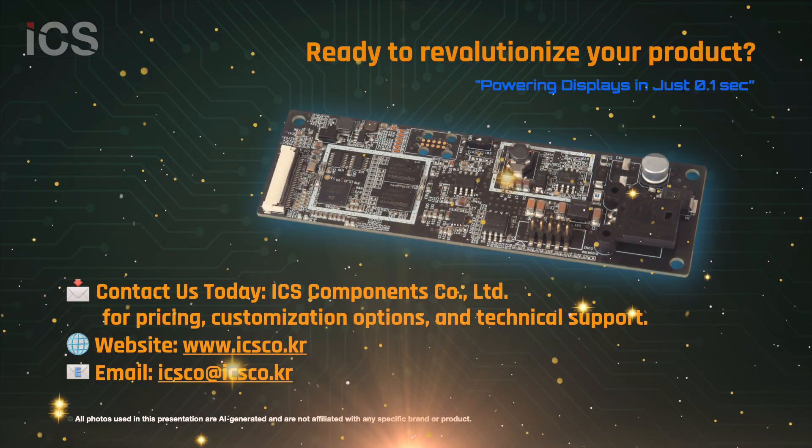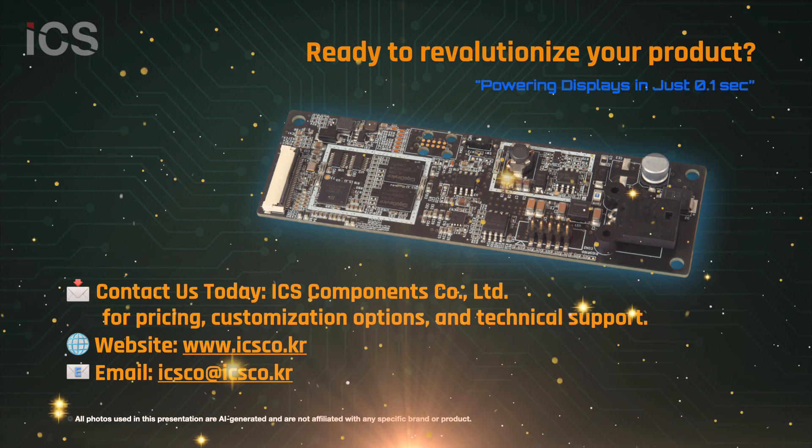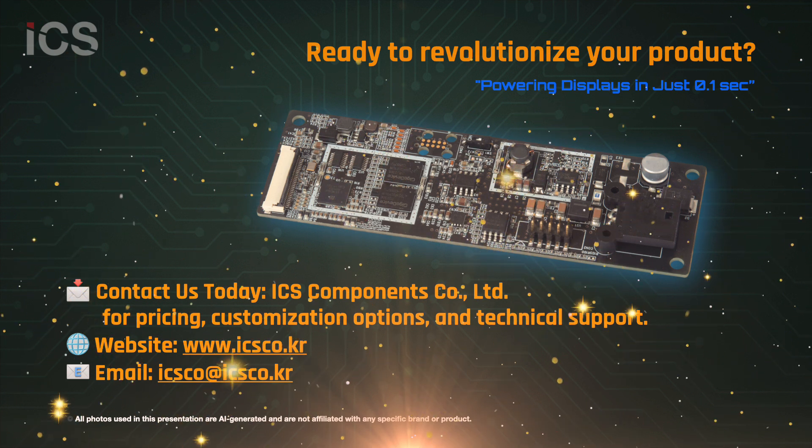Take your products to the next level with NanoBoot 100. For pricing, customization, or technical support, contact ICS Components today. Visit us at icsdeo.kr.